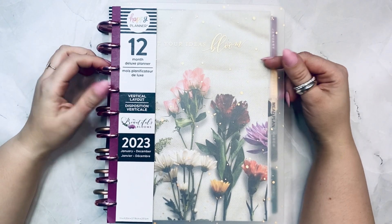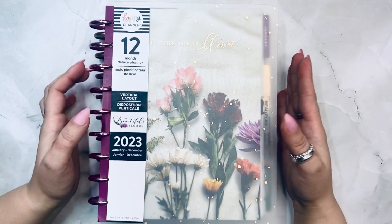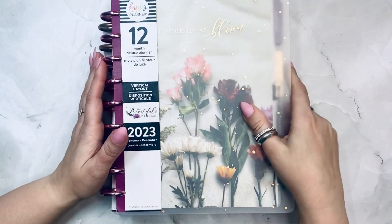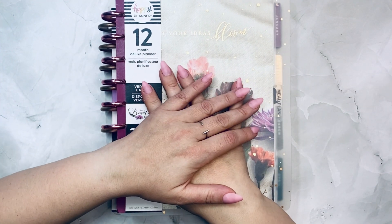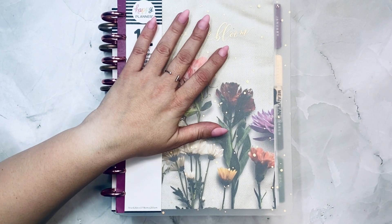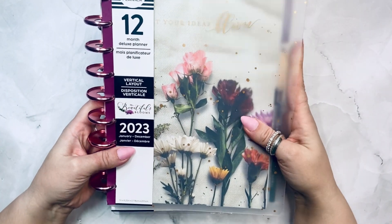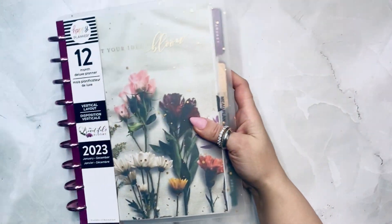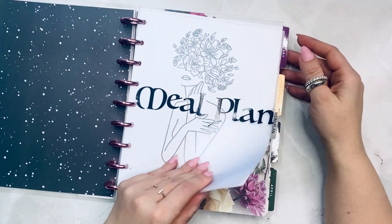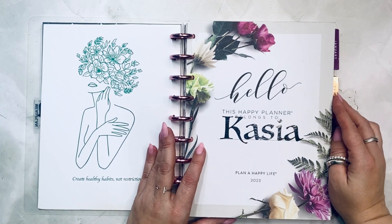Hello, my loves! It's Kasha, Plannerista 101. Today I'm going to be showing two of my planners that are very much linked at the hip together — my meal plan and my wellness planner. If this is your first time joining, welcome! If you're coming back, thank you so much. This is called Frosted Blooms — a vertical classic size Happy Planner that I used as a meal planner in 2023.